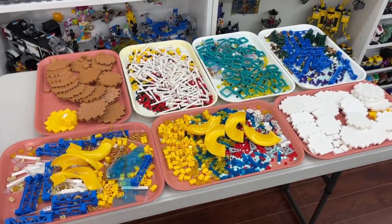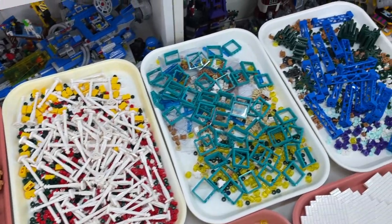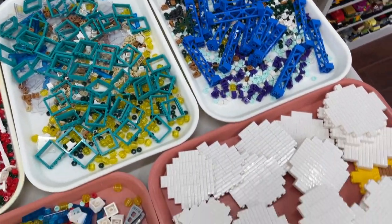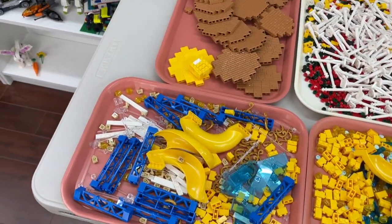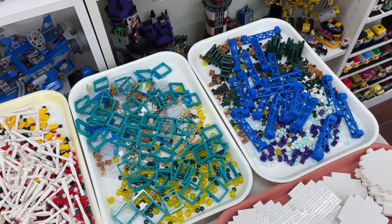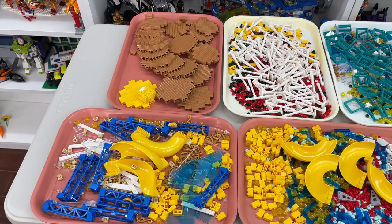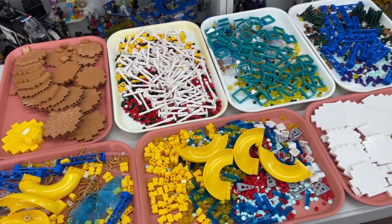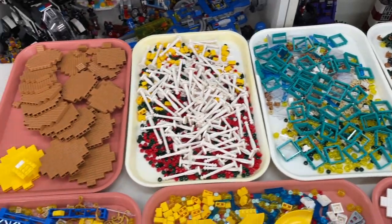So there you have it — all the parts I was fortunate enough to pick up at the pick-a-brick wall. With all seven cups dumped out, I was really able to get a large variety of parts to add to my Lego collection and do some building with. It just goes to show that once Lego puts parts on the wall that fans like and enjoy, we will come out and buy them in numbers.